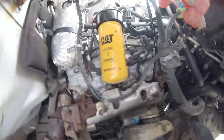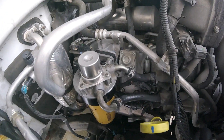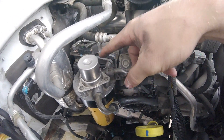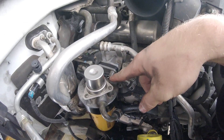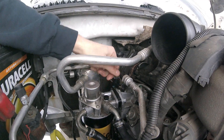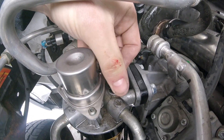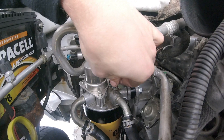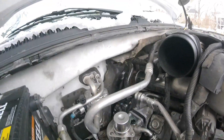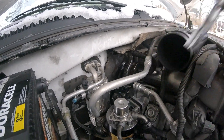All we need to do now is prime the fuel system. Take a 13mm and unscrew this — just break it loose — then pump on this a bunch of times until fuel starts to come out. Alright, we have fuel coming out — you can see it kind of squirts out of the side over there. That means we're good. Tighten this screw back up and then we're ready to start the truck.